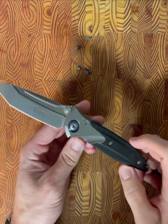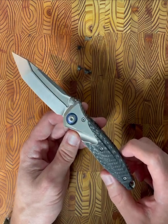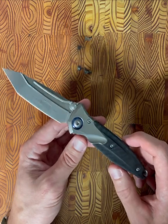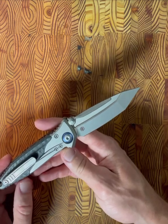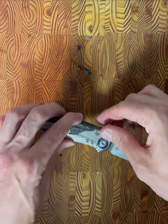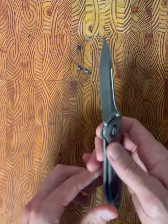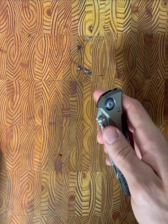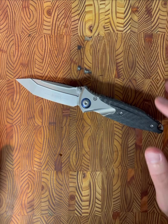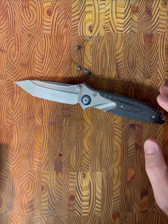That concludes my overview of the Microtech SOCOM Bravo — designed by Anthony Marfione but made by Right Knife in China. All in all, this is definitely an enthusiast knife. Those who are purely utilitarian won't fully understand this one — there's plenty to point out that could be better as an everyday blade. But I love this knife as a sum of its parts. It's absolutely beautiful, there's a ton of pride of ownership, and the action is phenomenal whether you're flicking it or thumb flicking it — it's almost obsessive.